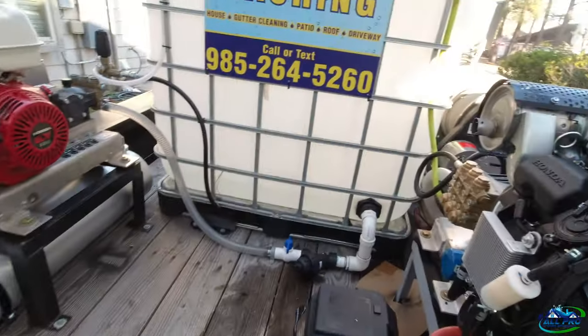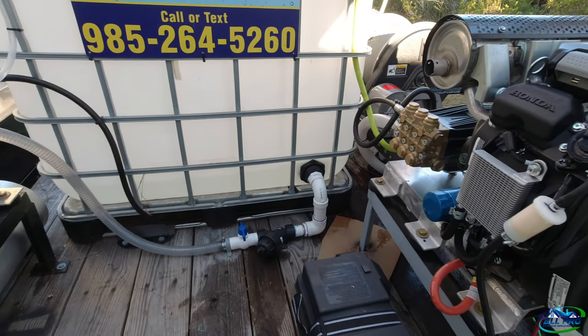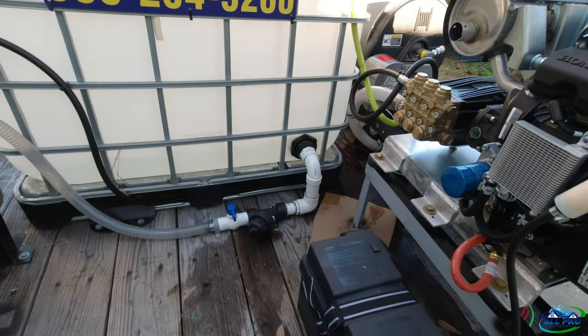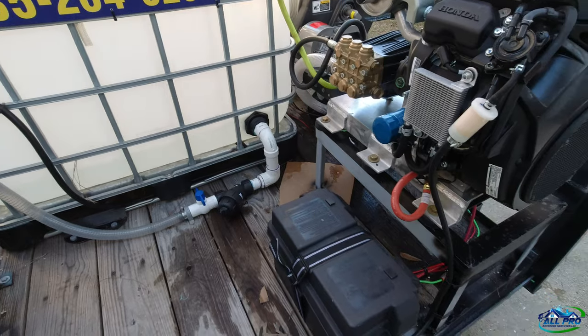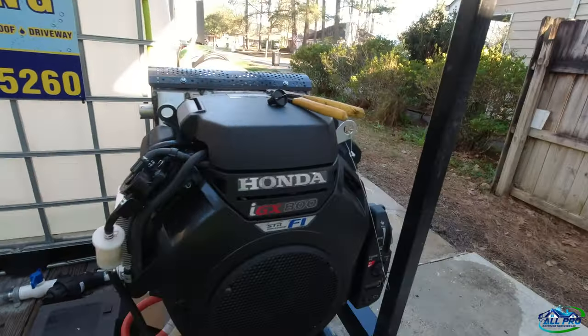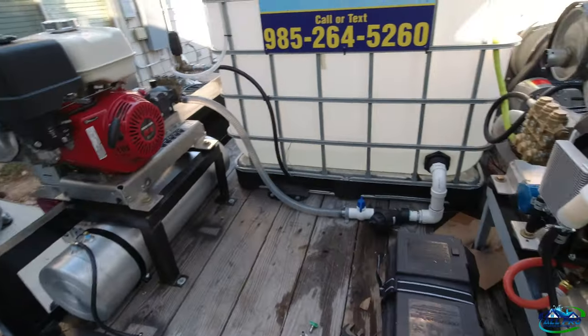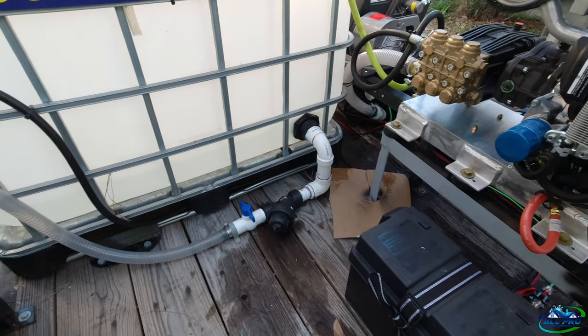I drained the tank again and cleaned out the filters in case there was anything else in there. I'll get this thing cranked up and test the reel out. The reel install went well — all good. Any comments or questions, don't hesitate to ask. Appreciate the subs and likes, keep them coming. Peace.